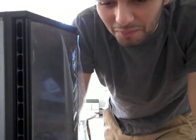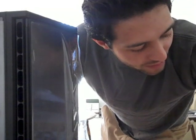Hey you guys, I'm building my first PC and I wanted to record the experience of it all.